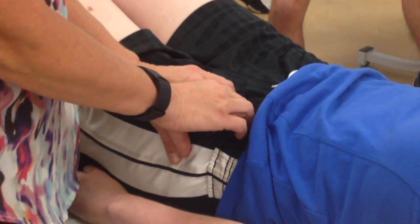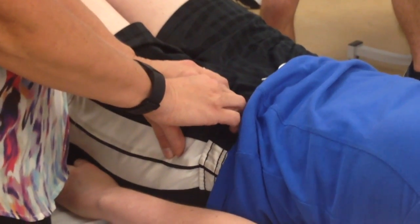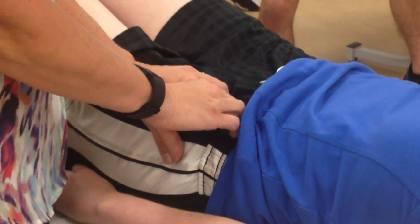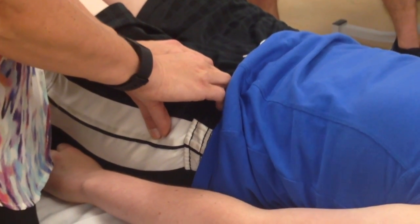It hurts so good. So you're going in, but I'm going in slow. And if I feel an increase in pressure from her, she's not going to let me go, so I have to just work slowly to get in.